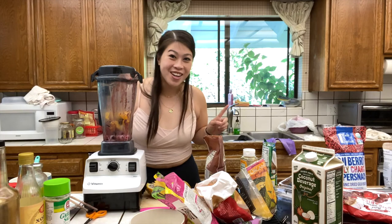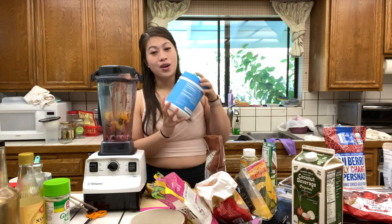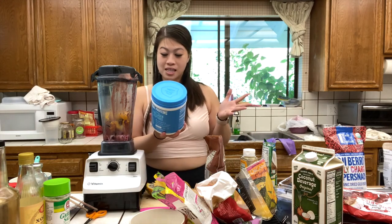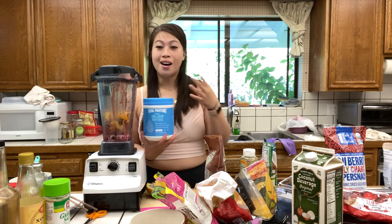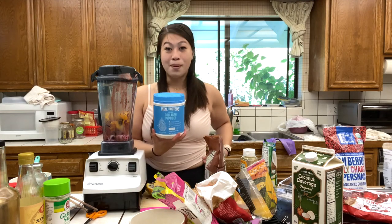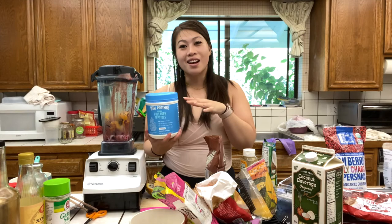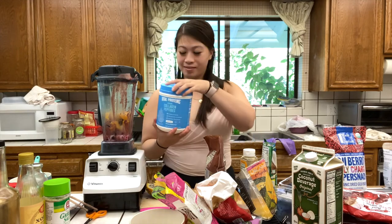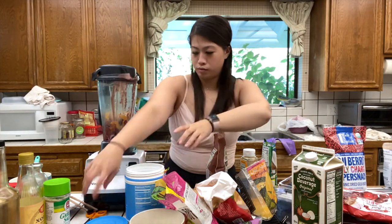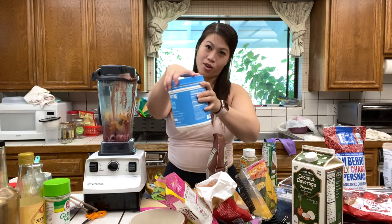I forgot one more secret ingredient for our pitaya bowl: collagen peptides. My mom likes to sneak this into her iced coffees or any cold drinks — it helps with bone density and healthy joints. I'm fortunate enough to be part of Vital Proteins' influencers program, so by posting on social media about the product I do receive it for free. This video is not sponsored by any means — it's just something I like to sneak in to help my mom with her healthy joints and bones. This flavor is tasteless, so it shouldn't add any flavor to our smoothie bowl.